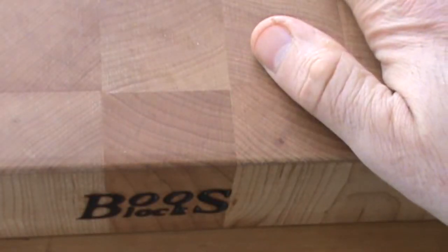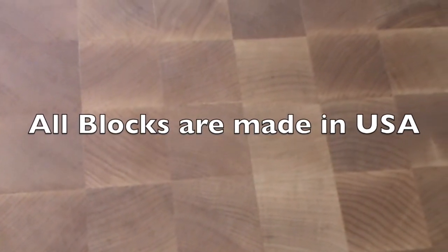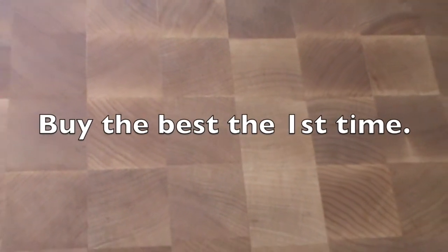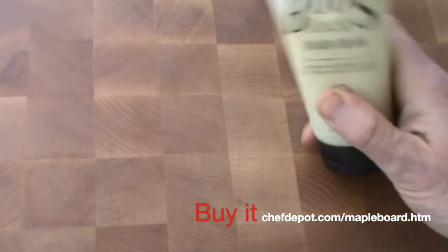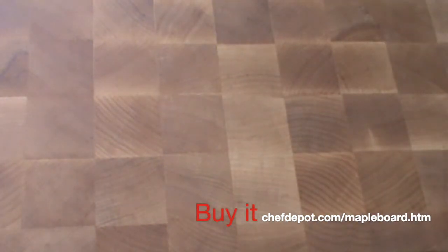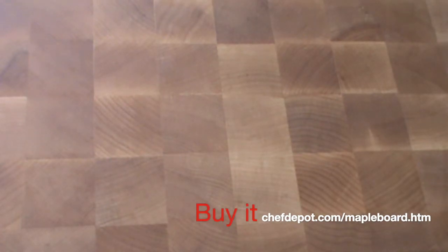I'm using this block today. I noticed it's getting a little bit dry, time to oil it again. I'm going to be using two products today. The first one is my standard — this awesome Boost Mystery oil. Love it. The second one is the board cream. The board cream is a little bit thicker; you actually have to squeeze it pretty good to get it out of the package. The oil is a little thinner so it pours out easier. I actually take and mix the two together.